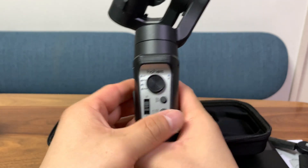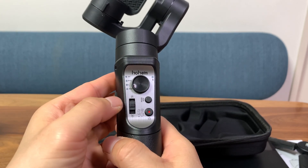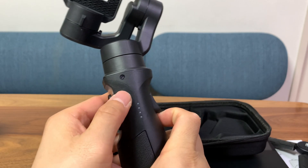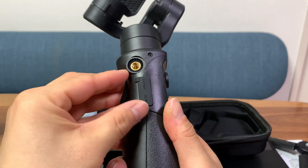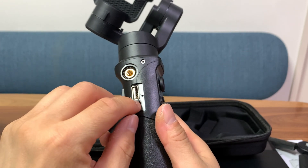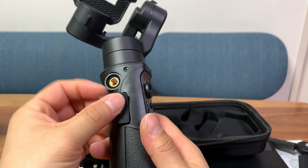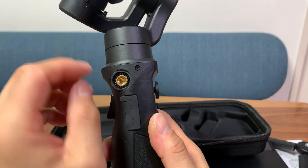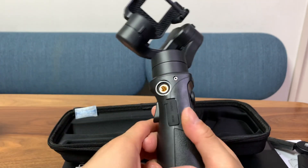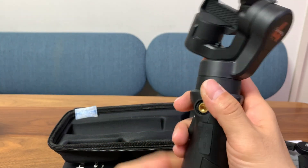Now let's focus on this gimbal. We have a joystick, a switch I'll talk about later, a mode changing button, a power button, and some LED indicators. On the other side we have a silicone cover for the ports — a USB-A port so you can use this gimbal as a power bank for your phone or other accessories, and a USB-C port to charge the gimbal itself. We also have a threaded shoe so you can mount something else here like an LED light or a microphone — another good point over the Inky Falcon.